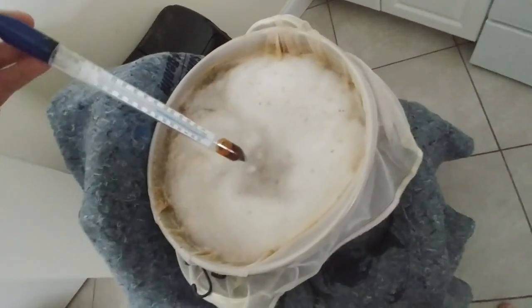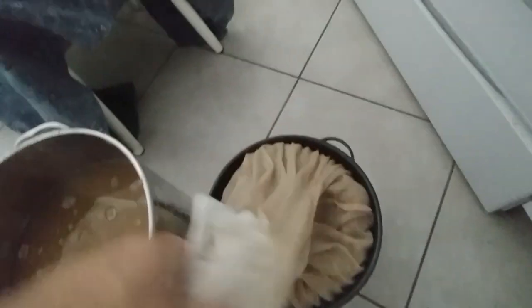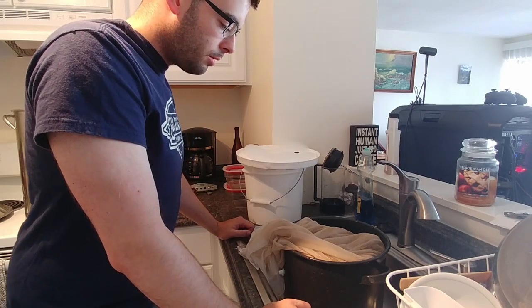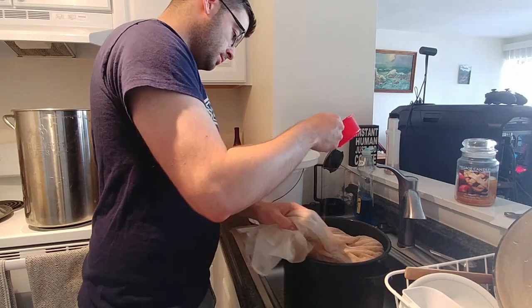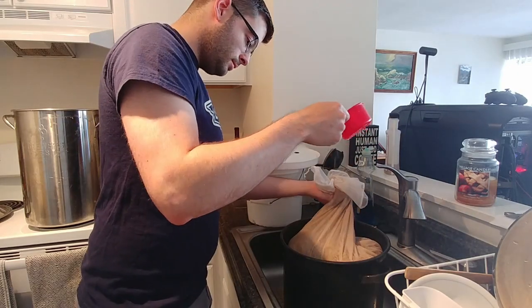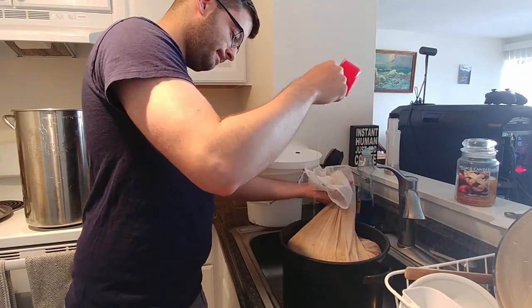I'll pull the bag out, drain it, and get started brewing. Based on the wort already in the kettle from draining the bag and the numbers from biadcalculator.com, it's clear I can only use about a quart of water to rinse off the grain before we reach our final cutoff volume. So I'm not even into my boil yet and already the odds are stacked against me.